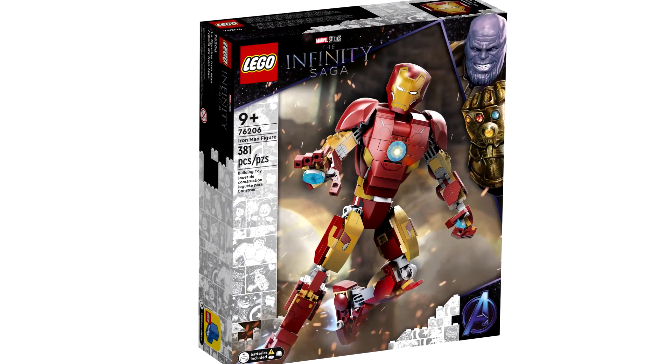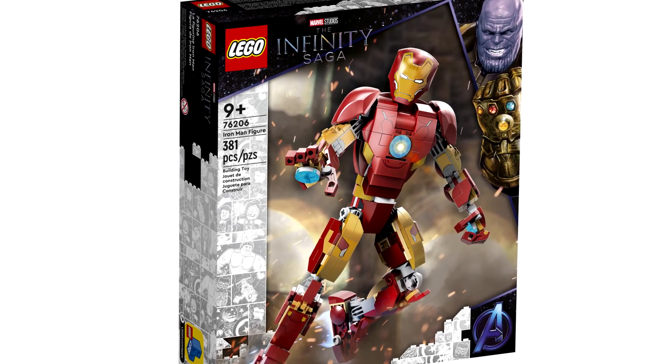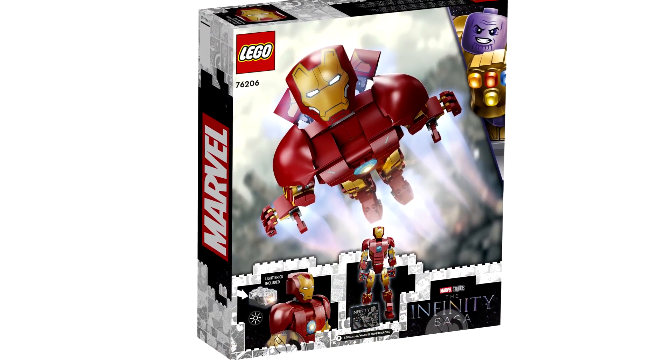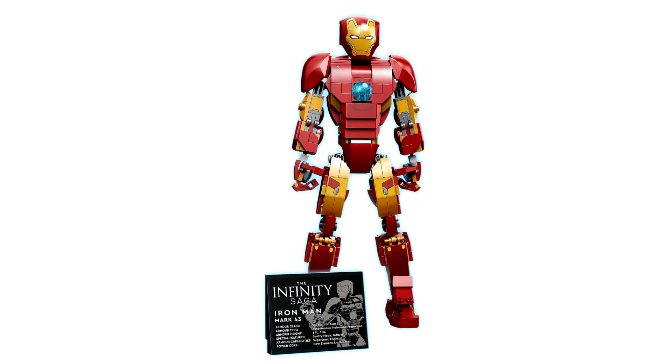When I was done editing and uploading an original version of this without this new set — what the fudge? This looks awful. The buildable Iron Man looks really, really bad. I was expecting something like Arishim, but this scale just makes it look very dumpy and short-stacked. Those proportions — I'm not sure this was the best execution of what they could have done here. I guess that's what you get for keeping it at 40 bucks.